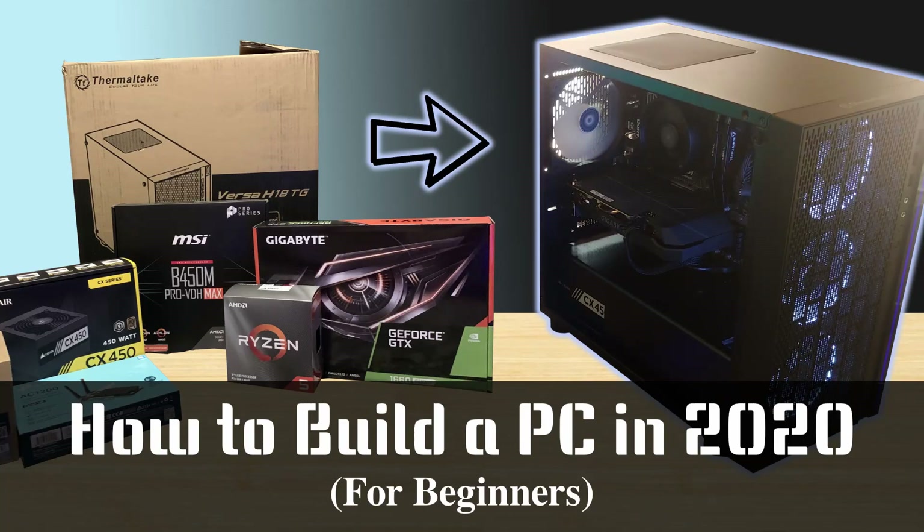Hello guys, what's going on, it's KingKristo here, back with another video, and today I'm going to be teaching you all how simple it is to build a PC.